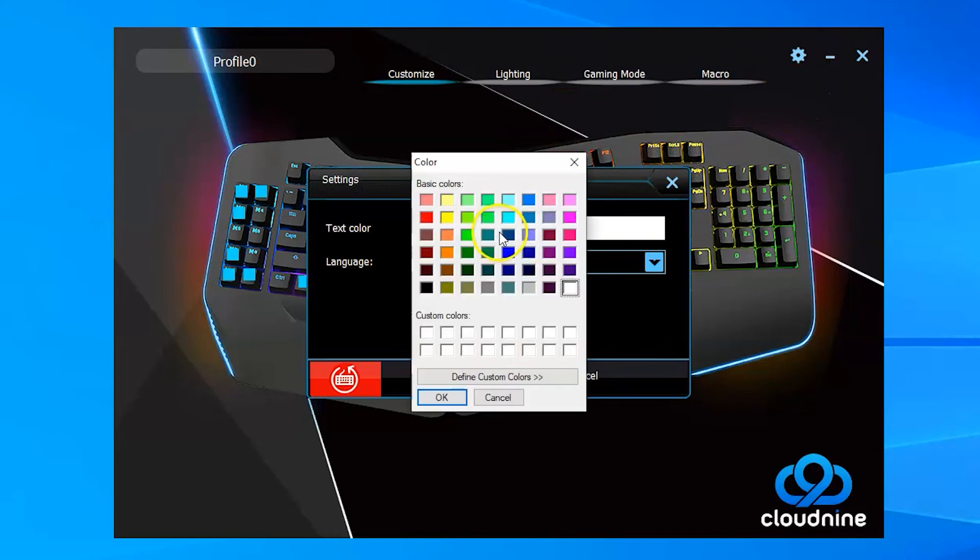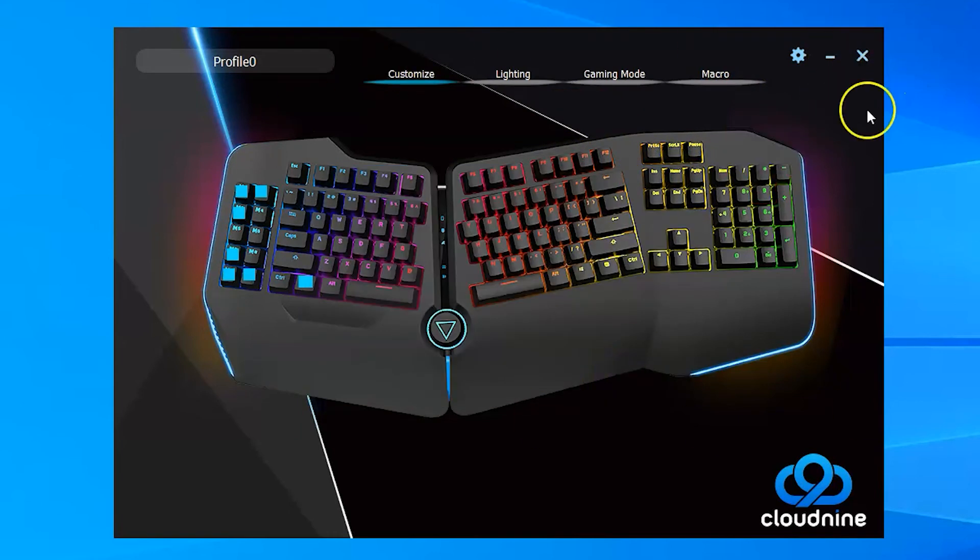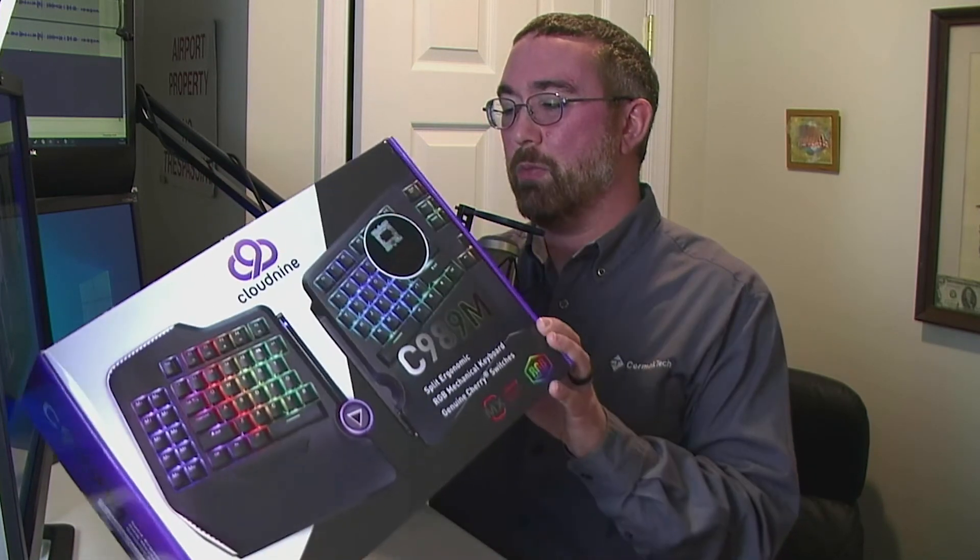That's about all there is to the software — it's relatively simple, with language settings but not a lot else just yet. The nice thing is you can customize every button and what it does, except for the M1 button. So that is the Cloud9 C989M mechanical keyboard. Hopefully that's been useful. If you have any questions, feel free to put them in the comments or visit us at techguy.org — we have volunteers there willing to help with computer problems, a technical support community with people just trying to help each other. There's no charge; it's all paid for by advertisers and donations. Subscribe to the channel, and hopefully we'll be making more videos like this.